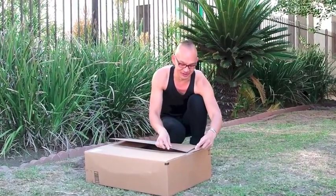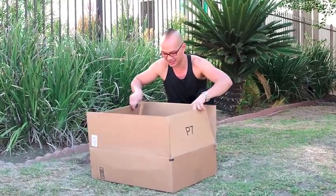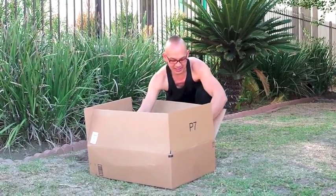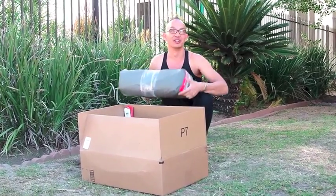I'm kind of excited for this. And yes, it is exactly what I thought it was. We got a tent from Mountain Hardware to review.